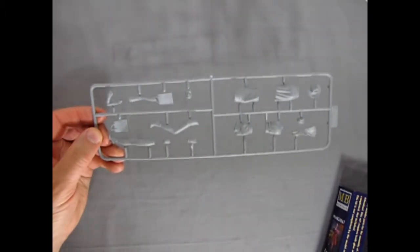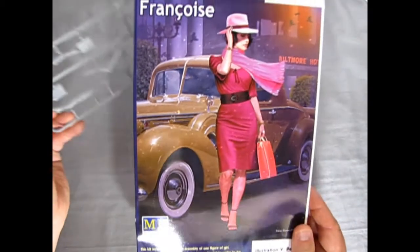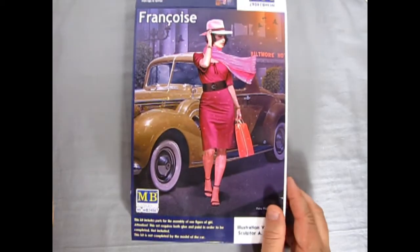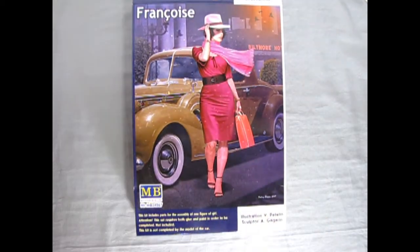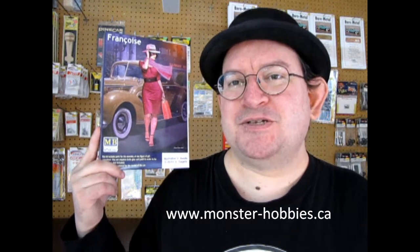It would still look good in a 1940s era diorama, which I am intending to do in the future — stay tuned on this channel to see progress. You've already seen me scale up the buildings. That is our look at the Francois figure. I sure hope you enjoyed this video — it looks like a really cool figure and I'm going to be building her up for my display. I do have one for sale at the store which you can check out at www.monster-hobbies.ca.